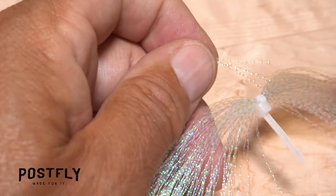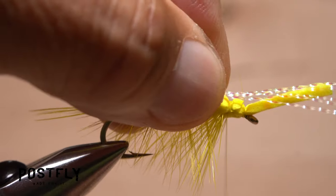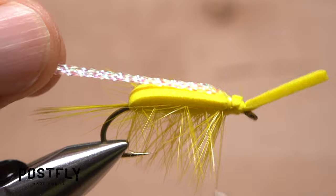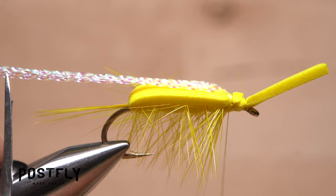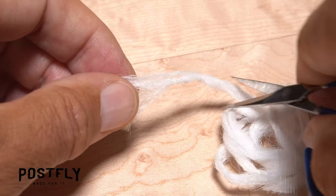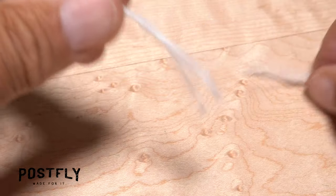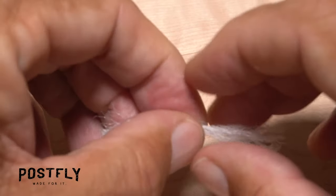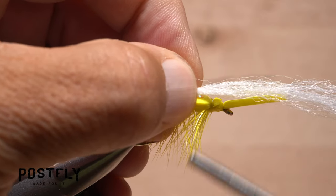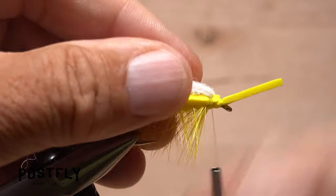Snip five or six strands of pearl crystal flash free from the hank and locate their midpoint. Place the midpoint above your tying thread and take a few wraps to secure it. Fold the forward pointing portion back and take thread wraps to anchor it back. Snip the crystal flash off to form a wing just slightly shorter than the hackle fiber tail. Snip free a three inch length of white zelon, then separate it in half lengthwise. Set one half aside for later use and find the midpoint of the other. Place the midpoint on top of the fly above your tying thread and take wraps to secure it, then fold the forward pointing portion back and bind it down with thread wraps.